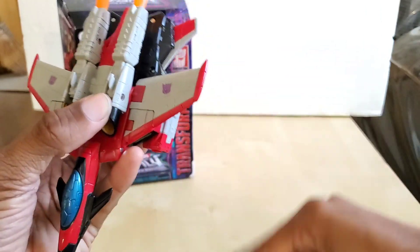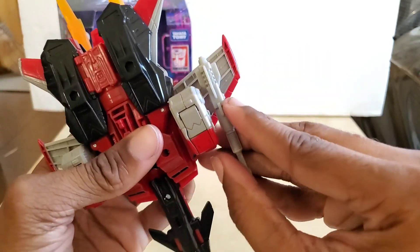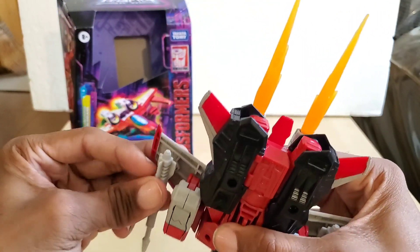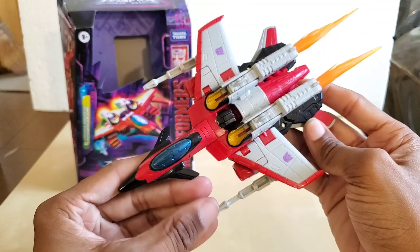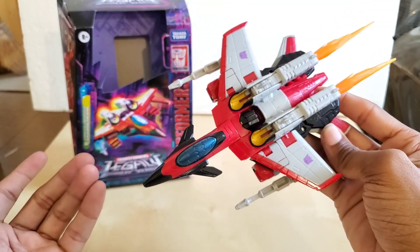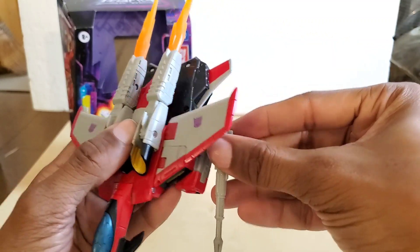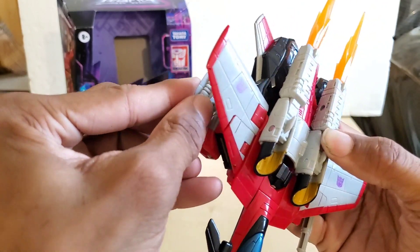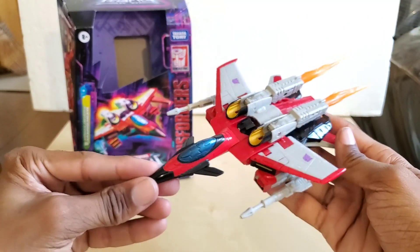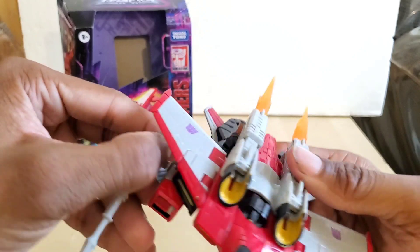You can put his Energon sword on the other side. Or you can steal the other wing from Earthrise Starscream and put the weapons there — either position works. Let's see how it looks on the arm too. I think the wings look better, but you can do whatever you want with your figure.